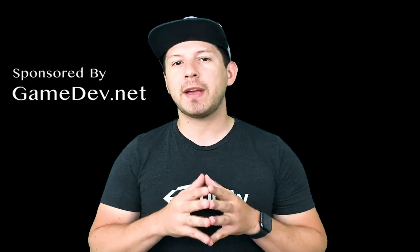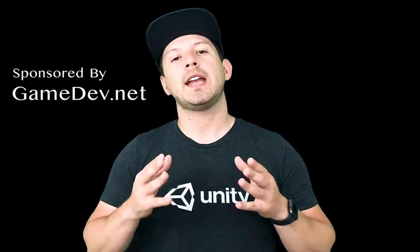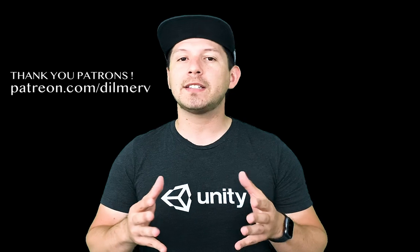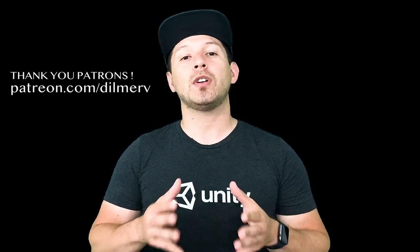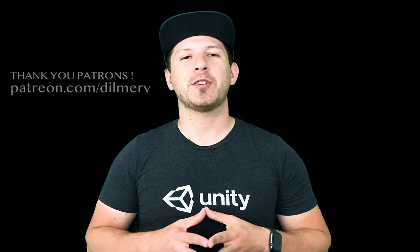Thank you very much for watching this video. If you have any questions please let me know. Also check out gamedev.net for amazing game developer resources, and find me on Patreon where I post behind-the-scenes info and early access to source code. Thank you very much guys.